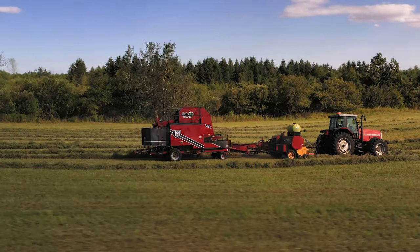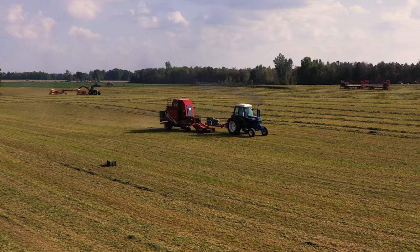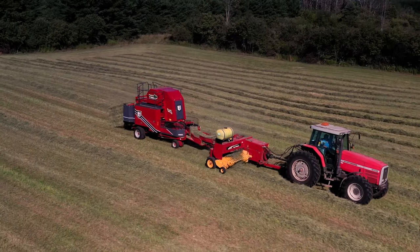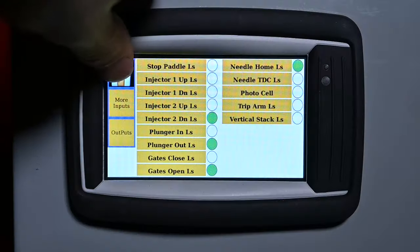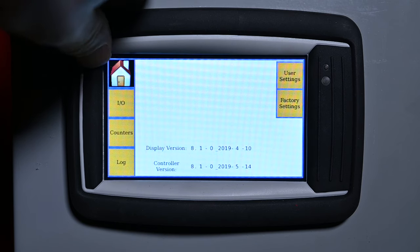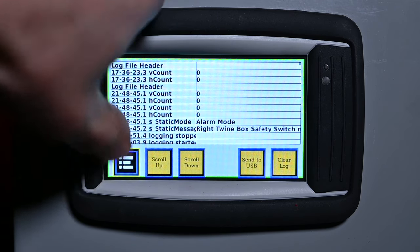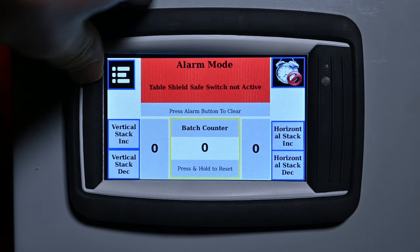The new sensors on the 5250T, from hydraulic pressure to safety circuits, make operating the Bale Baron significantly safer. All the readouts can be viewed on the large panel display, which also maintains a log of machine command and alarm messages.